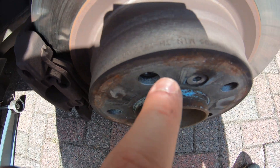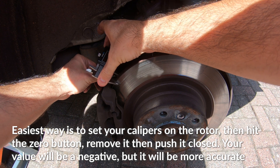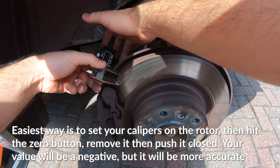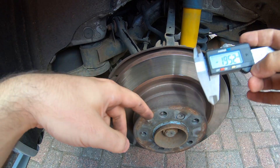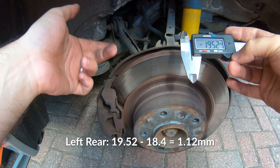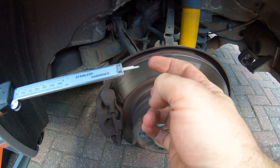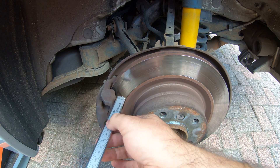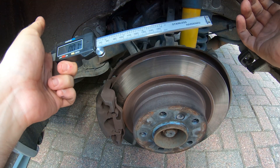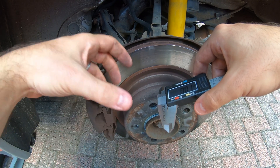Stamped on the actual rotor itself it'll say the part number and minimum thickness — 18.4 millimeters. The measurement reads 19.52, so we have about one millimeter of rotor left. I've looked at the pads — they're at about 50%. You can use the caliper to gauge the pad thickness: put it on there, look at it from the top, and there's a couple millimeters left. I'm not sure of the exact minimum for this pad.